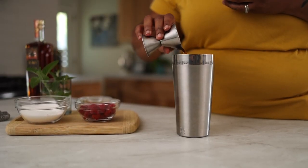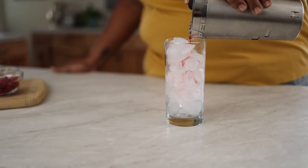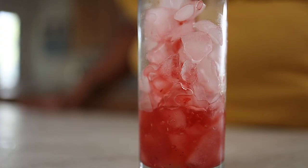Add in the bourbon, stir well, and pour into a julep glass — or you can also use a cocktail glass filled with ice. Simple, refreshing, and delicious.